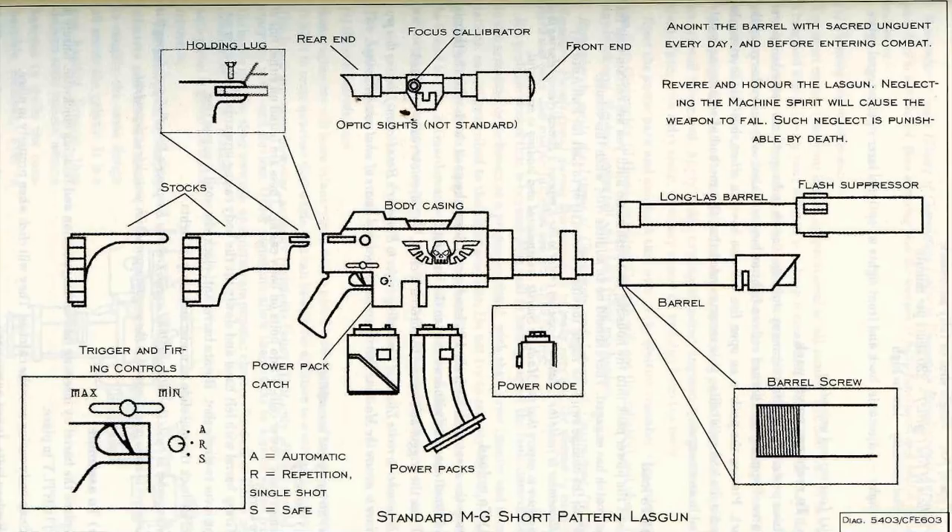Clean the ignition rings thoroughly — if these are soiled, the gun will not fire reliably. Check for any blockages. Replace power cell and check firing mechanism. Remember to recite the litany of cleanliness and the litany of unjamming during this procedure to make sure that the weapon is clean in spirit and in body, and will not fail when you ask for its service.